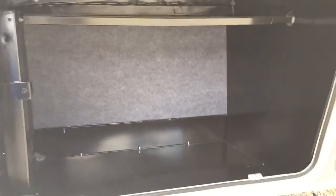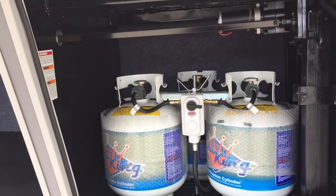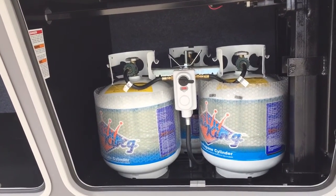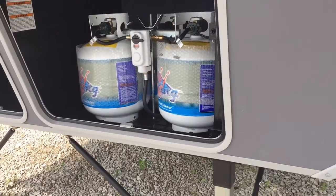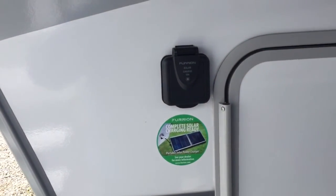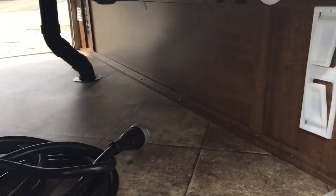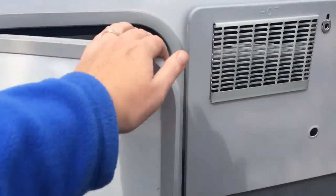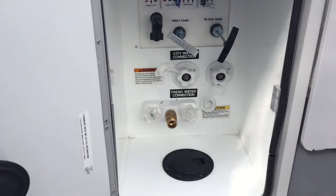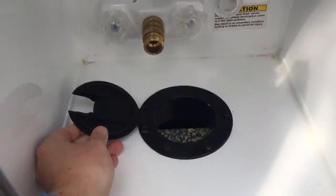Up front you can see you've got storage here. In the next compartment over you've got three 20-pound propane tanks, so you've got plenty of capacity there. And if we keep swinging around the side, you've got a solar prep so you can get a solar panel and it'll triple charge your battery. Here's the other side of that storage area with the paper towel holder and another light, and then you also have your enclosed hookups so you can just run your hoses right down through this hole.